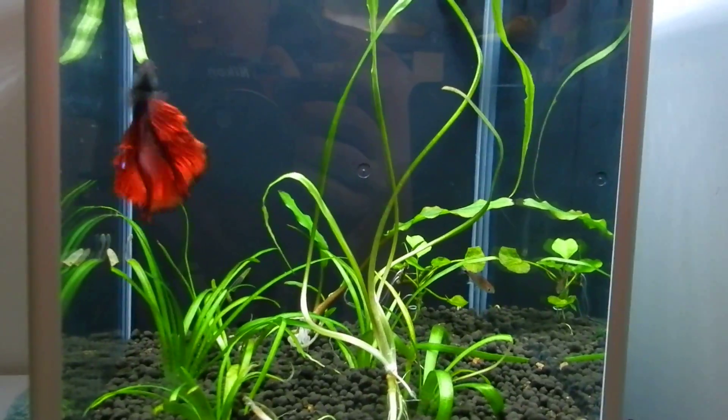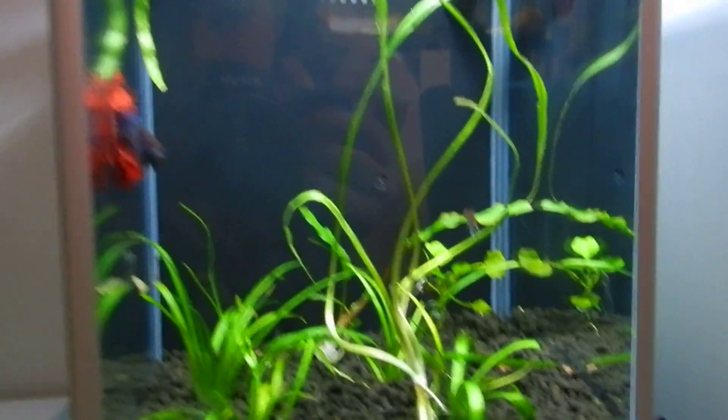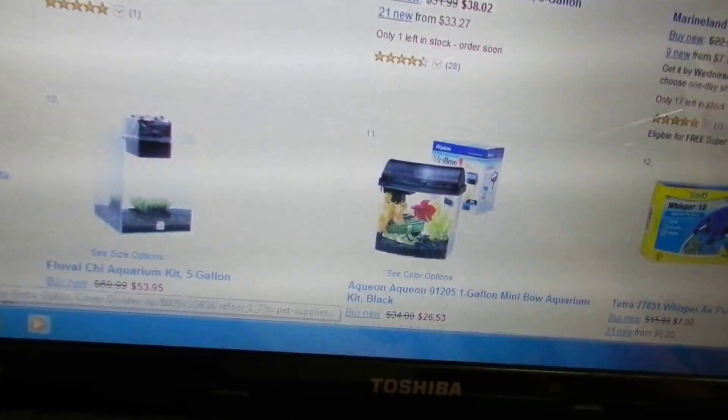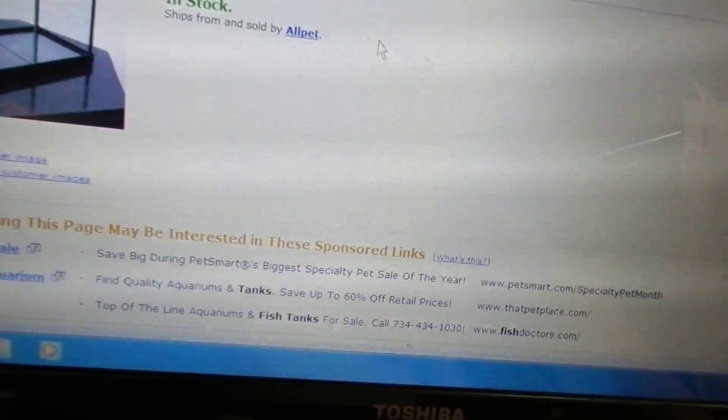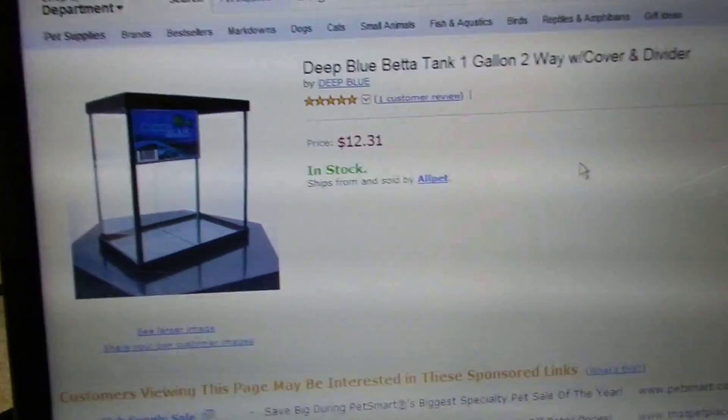The other betta — he's doing really good. I kind of want to get a tank for him, but the only problem is I'm afraid my mom is going to freak. Let me show you guys — here's something interesting, I never saw this before. It's pretty cool — it's got a divider and everything. I like that.